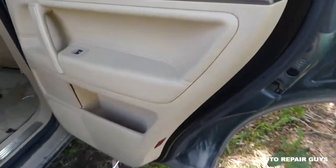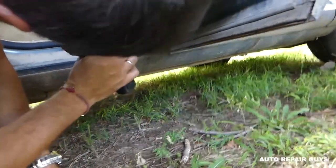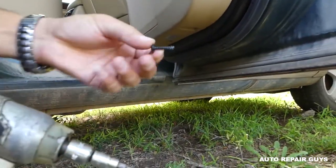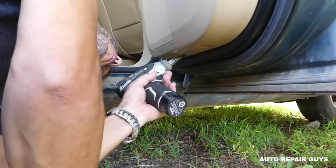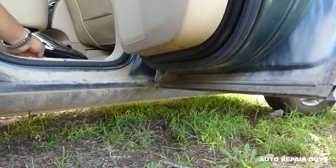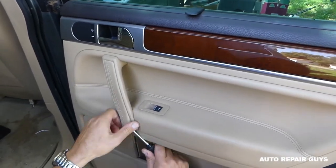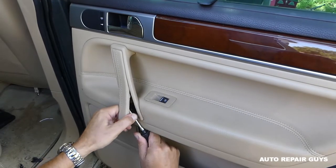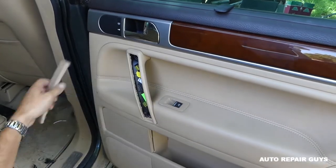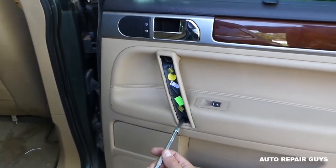Now we need to remove the door panel. We have a T25 torx — there are two screws on the bottom of the door panel to remove. Next, there are a few more hidden ones under a cover. Be careful not to damage it. We now need a T30 torx and there are two screws to remove under that cover.